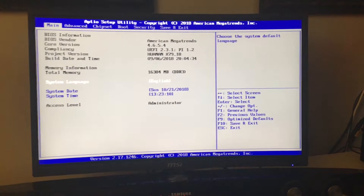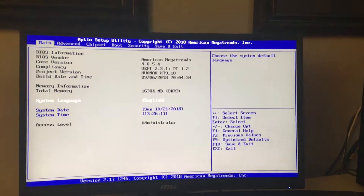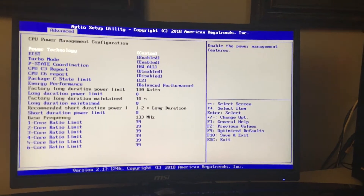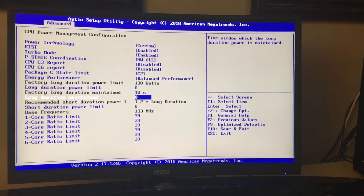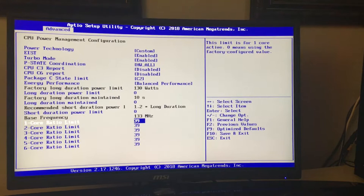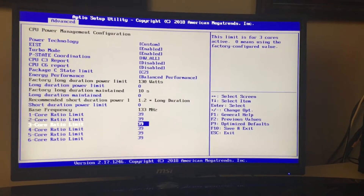In the BIOS, it's a generic American Megatrends BIOS — pretty basic but has everything you need, including NVMe configuration. For overclocking, go to the Advanced tab, CPU Configuration, and down to CPU Power Management Configuration. You can alter the power limit there, but I wouldn't recommend pushing more watts through the VRM. I'd just modify the core ratio limit. Sadly, you cannot change the processor voltage in this BIOS — there are modded Russian BIOSes you can download, but that risks bricking the board. For mild overclocking, I brought my 1650 V2 up to 3.9 GHz; it was stable at 4.0 GHz but I dialed it back.